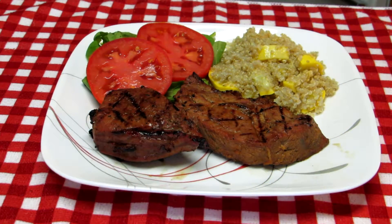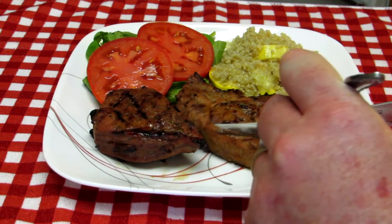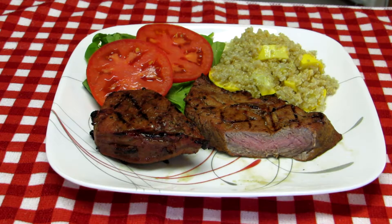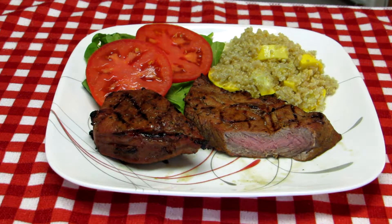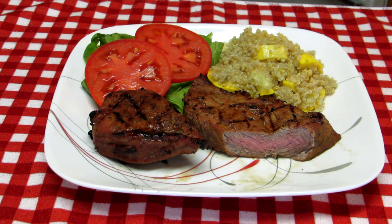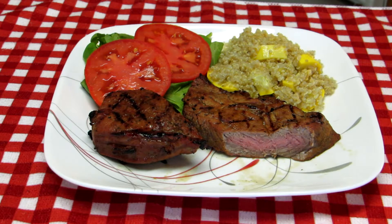This ball tip steak turned out pretty nice looking. Let's have a bite of it. Wow, that's a lot of flavor. Marinated like 20 hours in that marinade — that's a lot of flavor and it's fairly tender as well. It's going to be good. Thanks for watching, you guys, and I'll talk to you next time. Bye-bye.